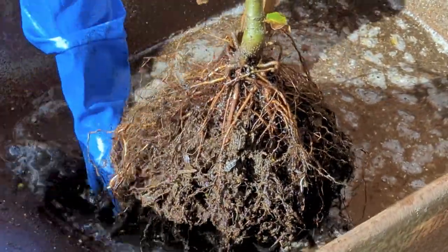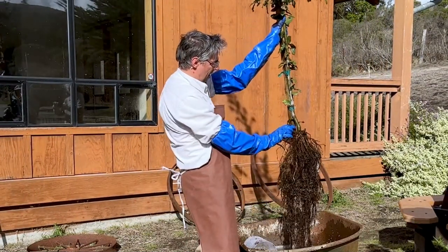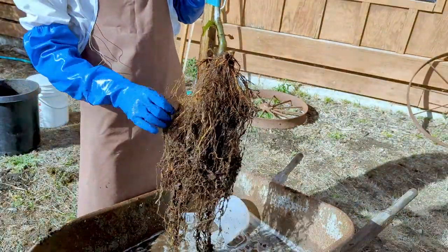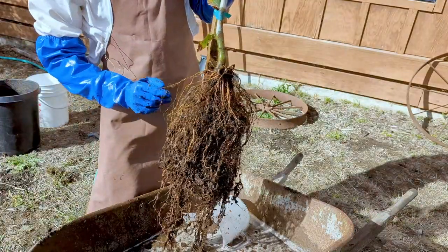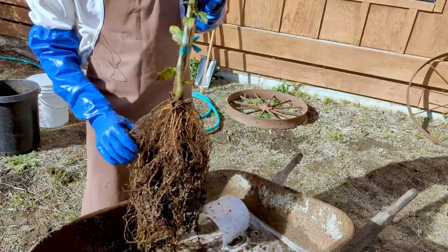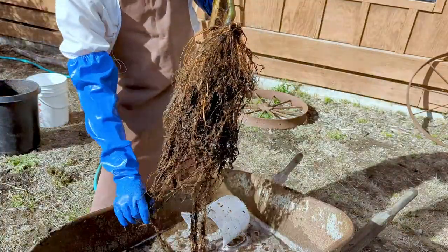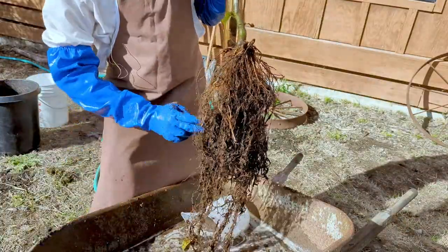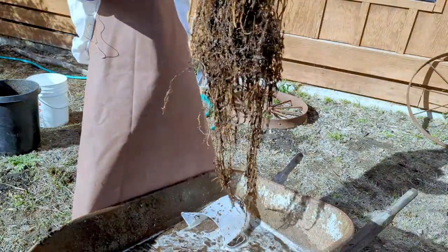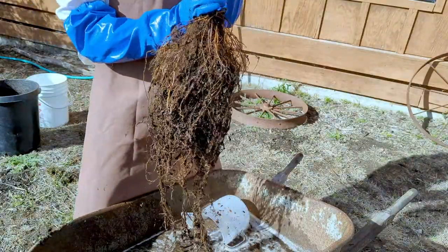We will continue to wash the root ball. There's some good news and some bad news here. The good news is that there's a lot of roots — a lot of root system. The bad news is that we have a number of roots with problematic girdling shapes that we're going to need to cut. And some of the roots at the bottom are tangled together and we'll need to untangle them — that's fine. You can see how long that root system is, and it was all contained in that one pot. Leave a tree in a pot too long and you're guaranteed to get circling roots.